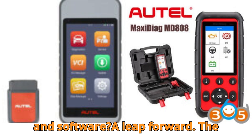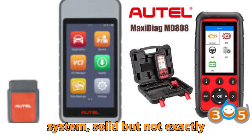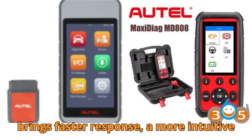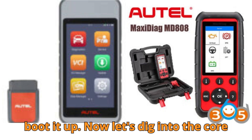System and software? A leap forward. The MD808 Pro runs on an embedded system — solid, but not exactly snappy. The MD906 Pro comes in swinging with Android 9, which brings faster response, a more intuitive interface, and seamless updates. You'll feel the difference from the moment you boot it up.